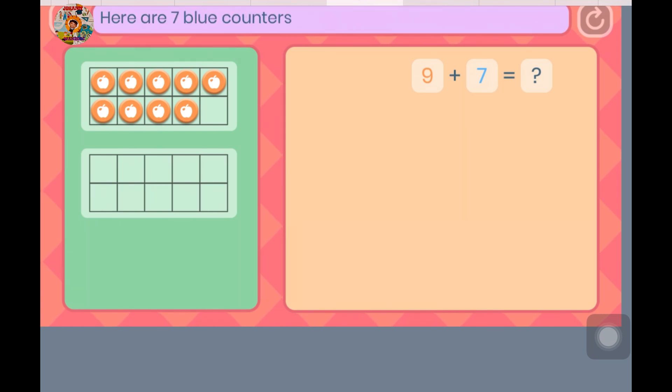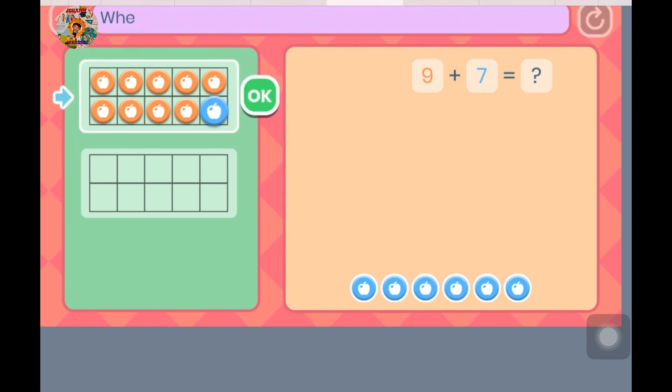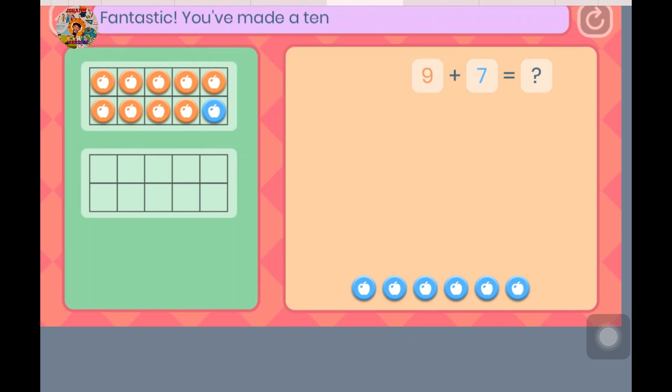Here are 7 blue counters. They show the number we want to add. Please add blue counters into the 10 frame to make a 10. When you have made a 10, press the OK button. Fantastic — you've made a 10!